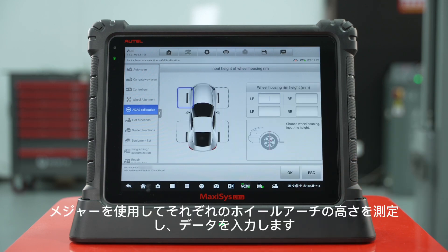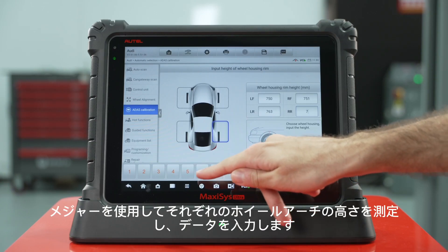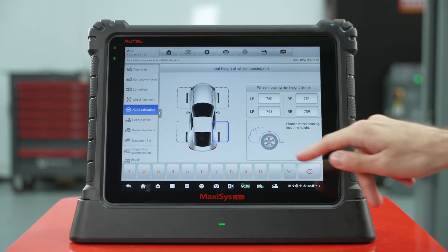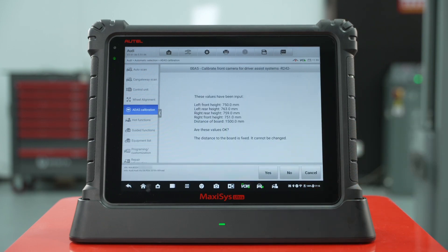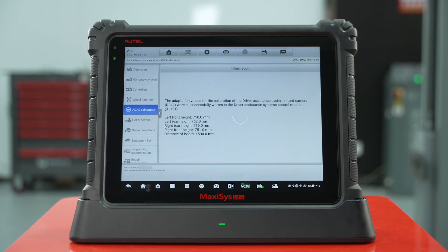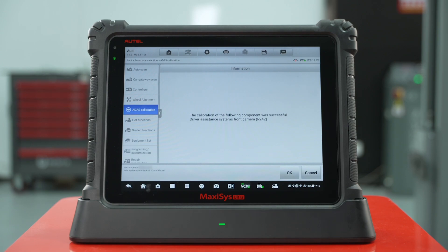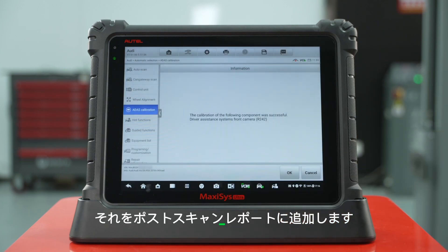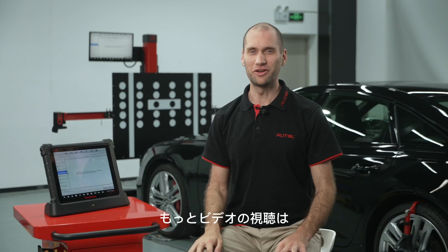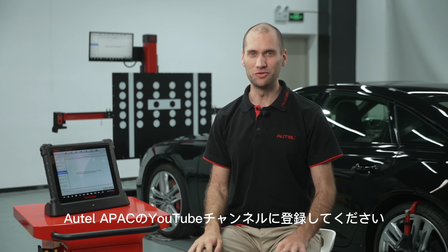Use a tape measure to measure the heights of four wheels and input the data. When the message displayed 'calibration successful,' take a screenshot of the success page and add it to your post-scan report. For more videos on the IA900WA, subscribe to the Autel Global YouTube channel.